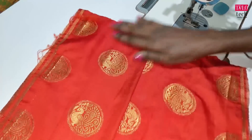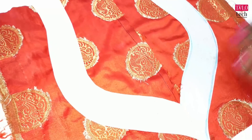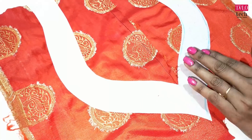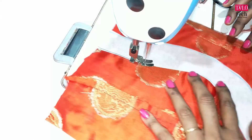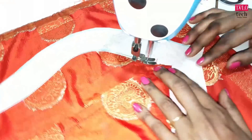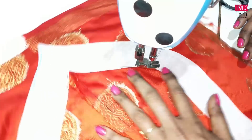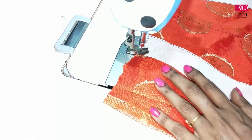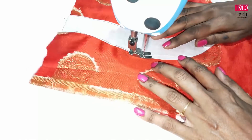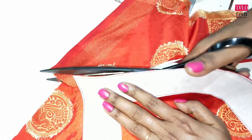Now I will open it and put the paper canvas here. We will put the cloth on the cloth. If we have the cloth on the cloth, we will put the cloth on the cloth.